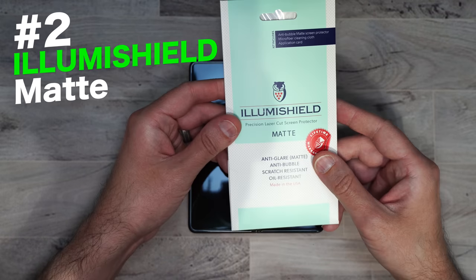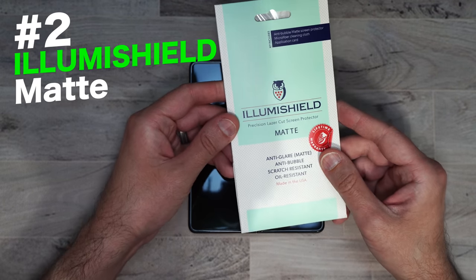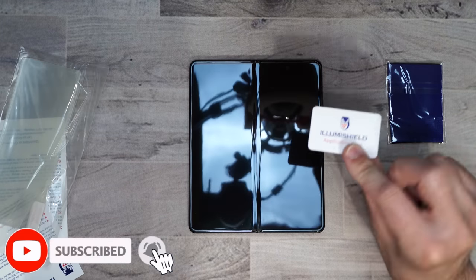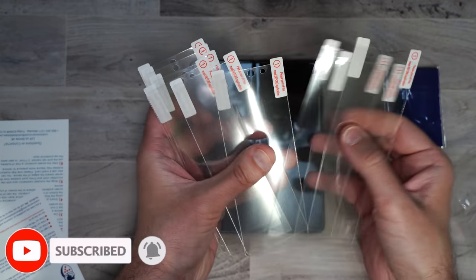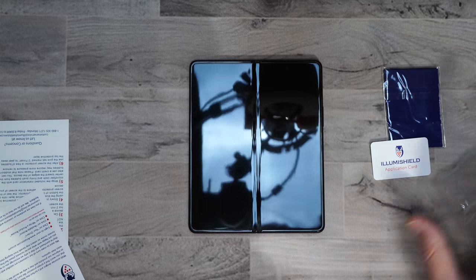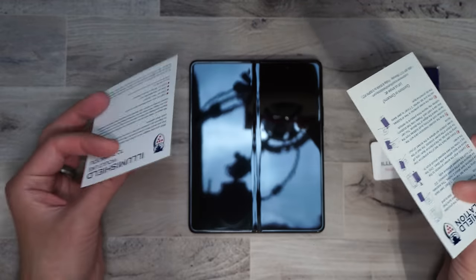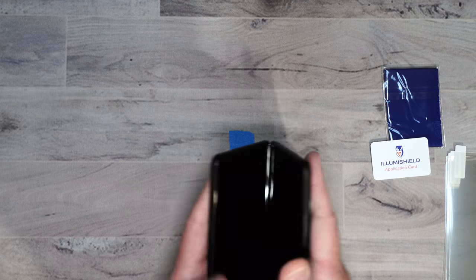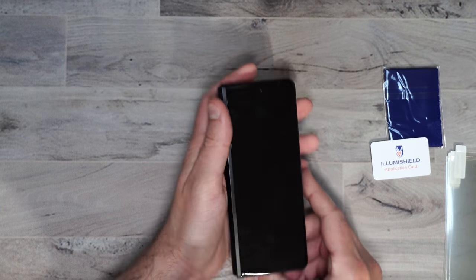Here we have the IllumiShield matte screen protector. Looks like we get a wipe, a little squeegee card, nine screen protectors, and our installation guides. This is for the outer cover of the phone.